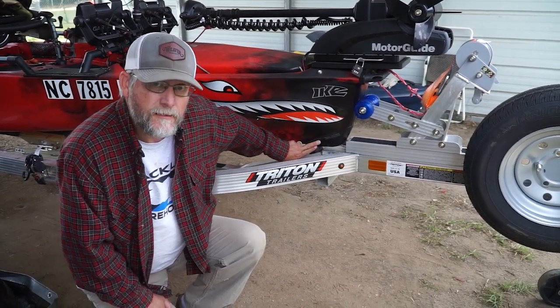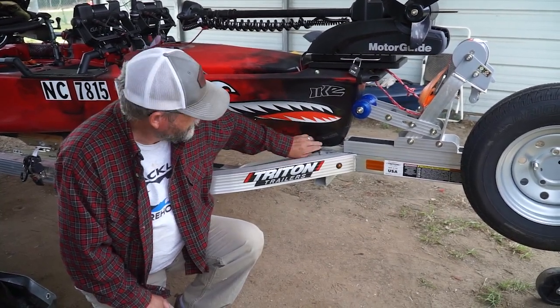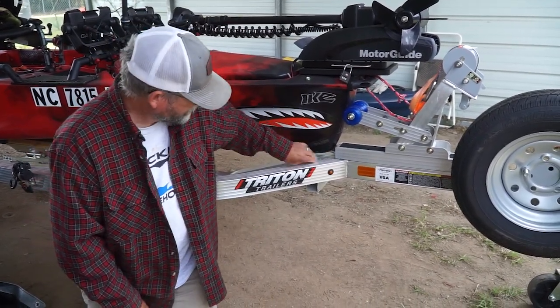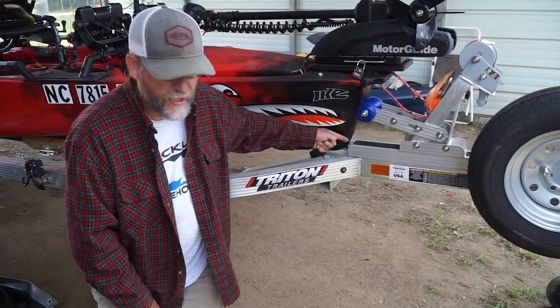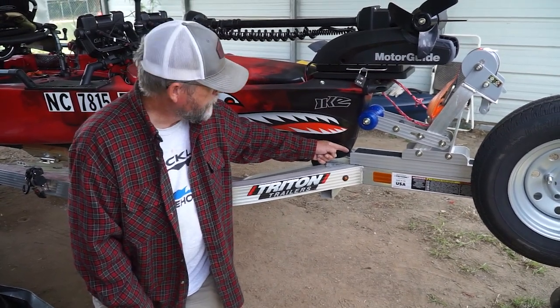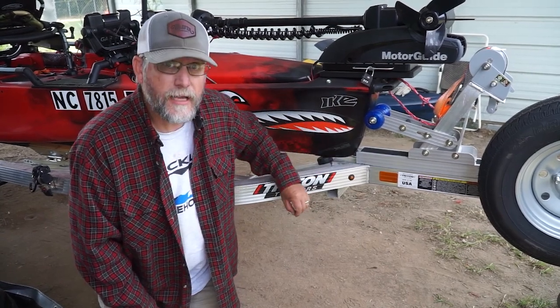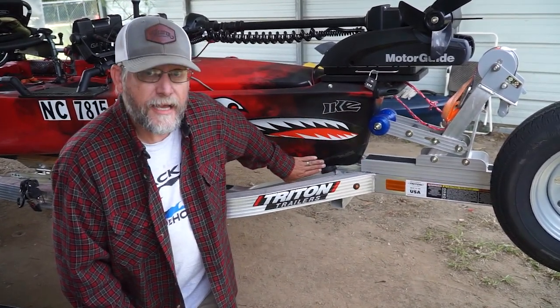I sanded underneath to get a little bit of grip for the marine goop, and I sanded the inside of the Burley Pro bumper guard as well. Then I took alcohol and wiped everything down.